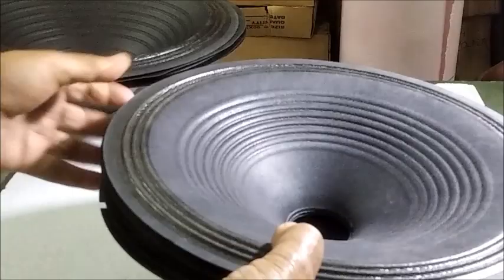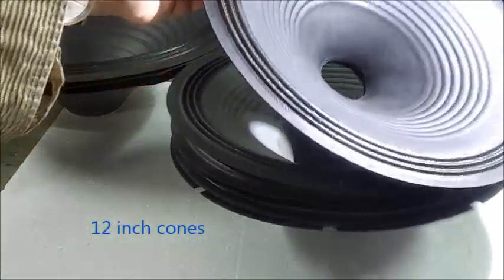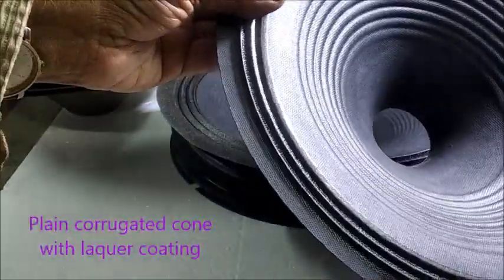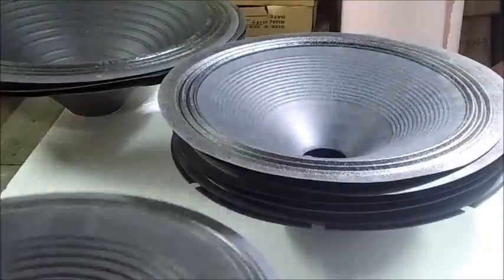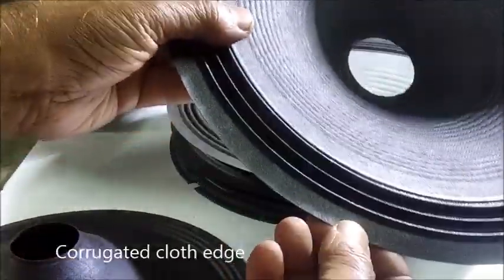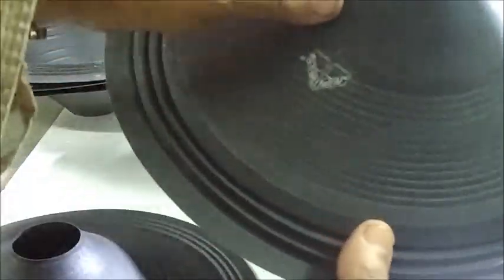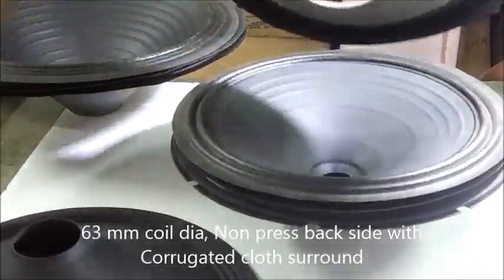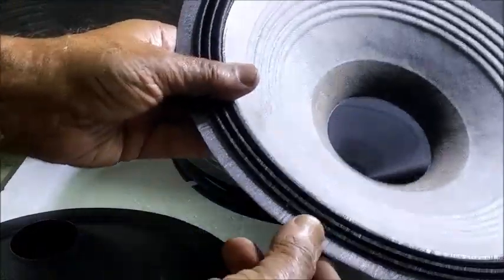Next we take some 12-inch cones. This is a common plain corrugated edge 12-inch cone used mostly for 100-watt speakers. This is corrugated cloth surround. This is a 63-millimeter neck diameter non-press thick cone with corrugated cloth surround.